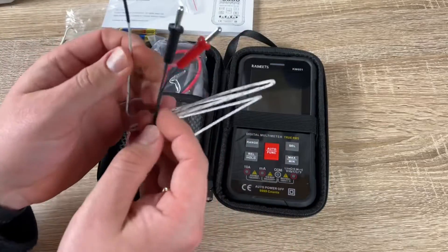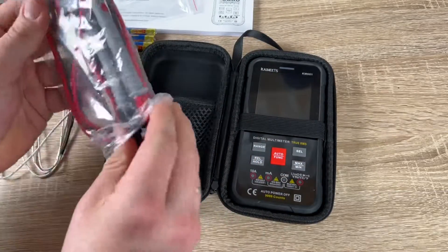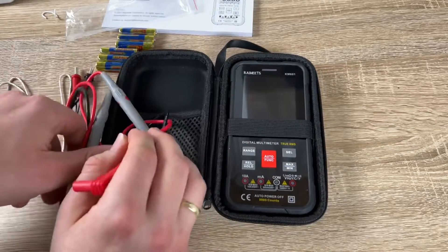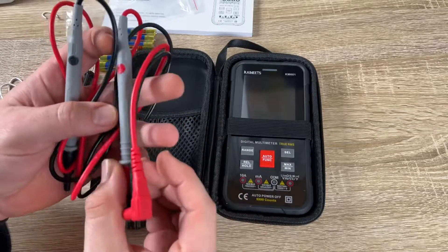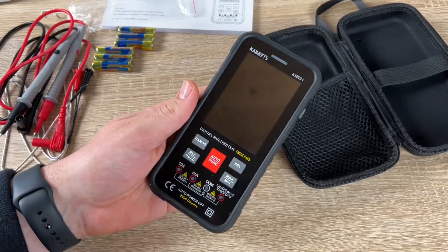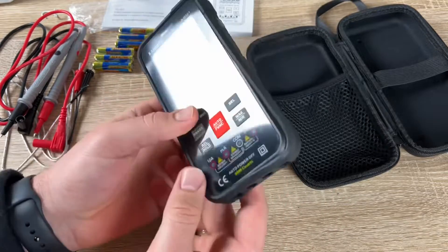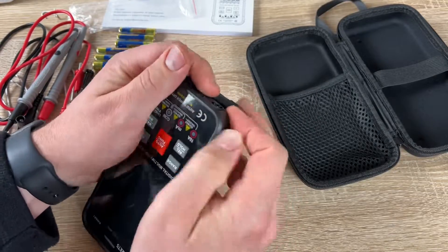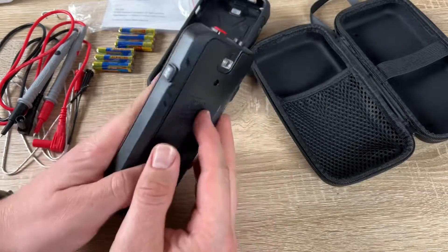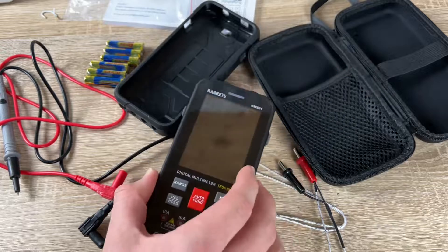There are four slots on the bottom: one for the red wire for 10A and milliampere measurements, one for live, ohm, and voltage measurement with the red wire on the right side, and one COM port for the black wire. Using these correctly allows safe and accurate measurement with the Kaiweets KM601 — a smart multimeter with 10,000 counts, automatic and manual dual ranging, true RMS, voltmeter, ohmmeter, and capacitance meter, measuring AC and DC current, voltage, resistance, continuity, frequency, and diodes. Thanks for watching — please subscribe and leave positive feedback!